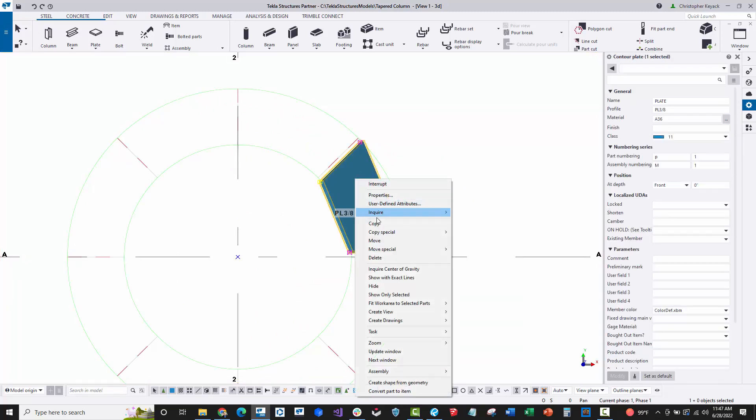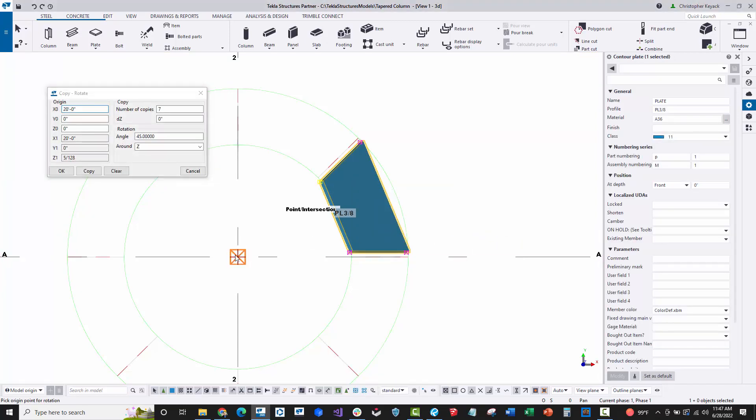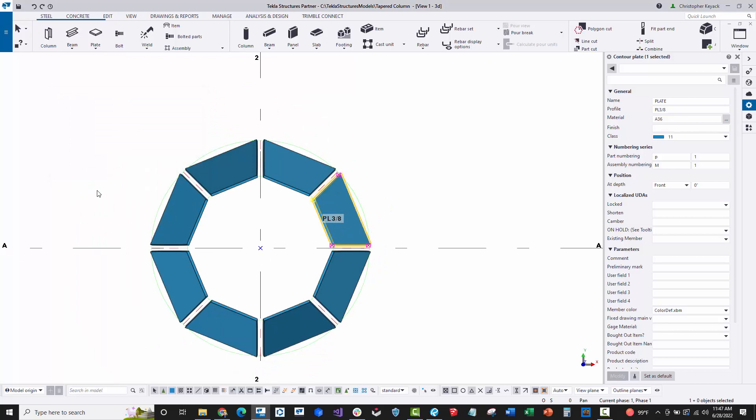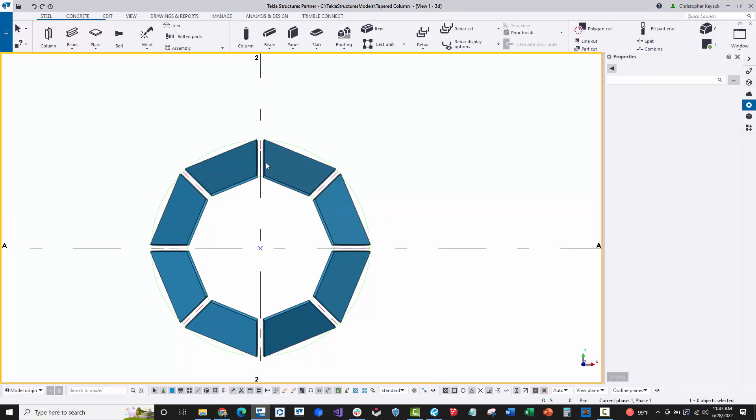Now I'll select the plate, right-click, say copy special rotate, using the same origin point at 45 degrees for 7 copies. Now we have all the plates on each side. You just have to decide which location is going to be your seam point.